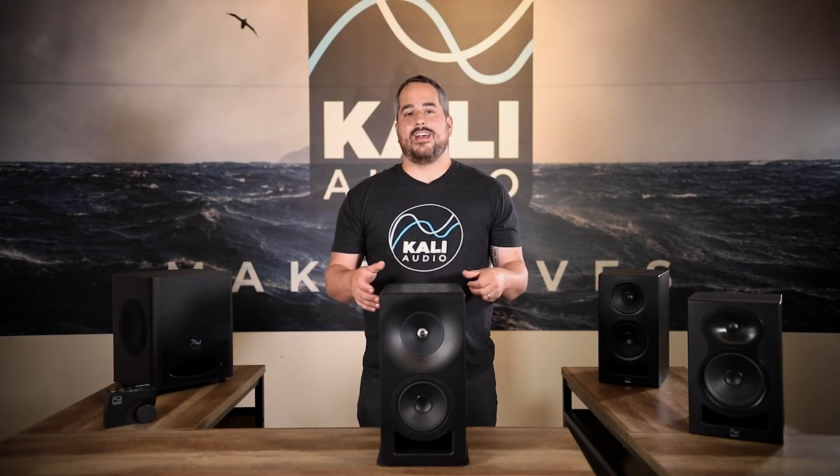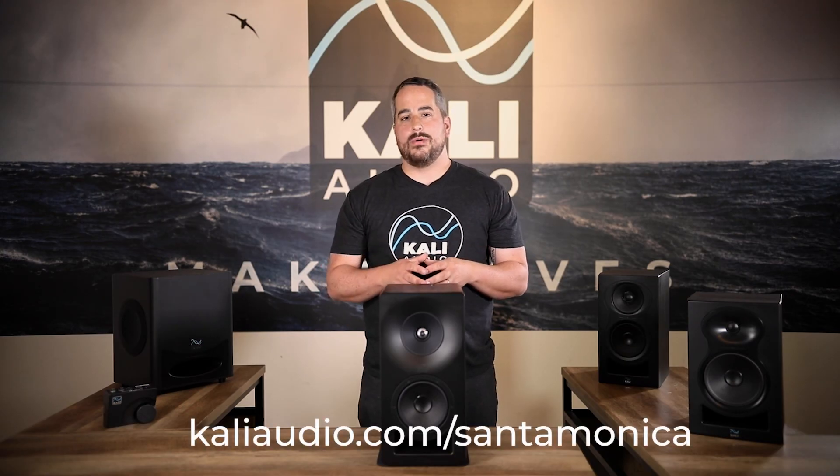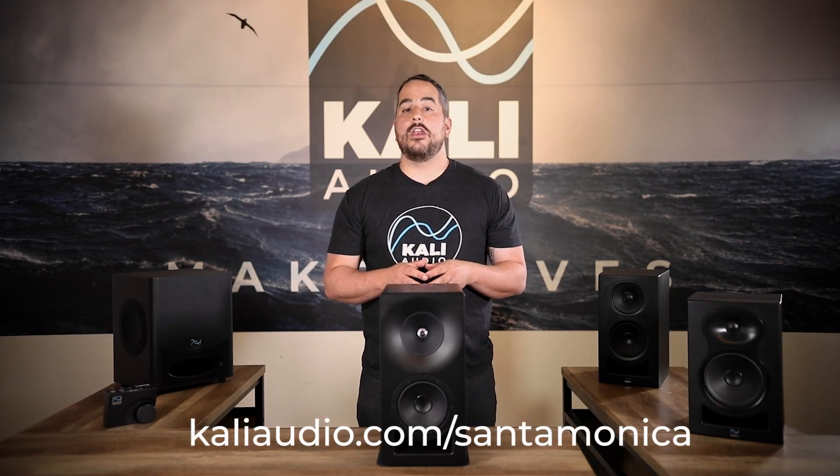Project Santa Monica will feature powered speakers in the future as well as different sizes. Be sure to sign up for our mailing list and we'll keep you up to date with all the newest releases from Kali. The SM5C is available now — for more information go to KaliAudio.com/SantaMonica. Thanks so much for watching.